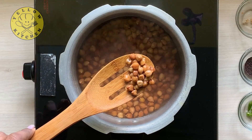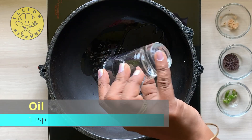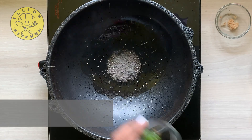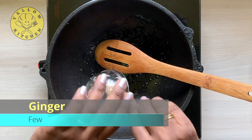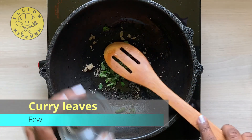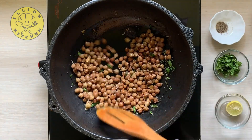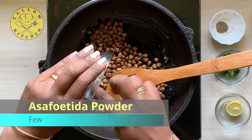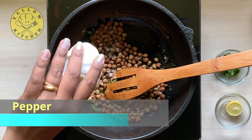Let's open it. Add 1 tbsp oil, 1 tsp mustard seeds, 1 green chilli chopped. Add a little green chilli, a little ginger, and a little garlic powder.